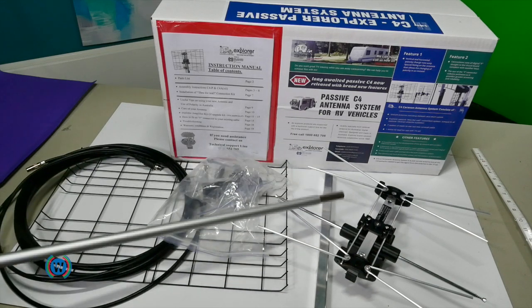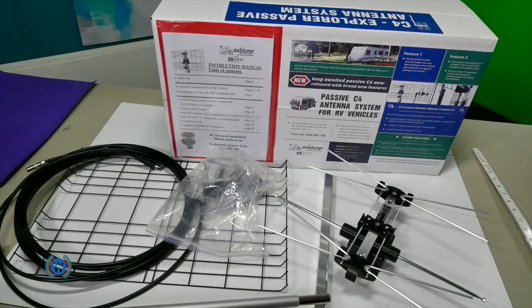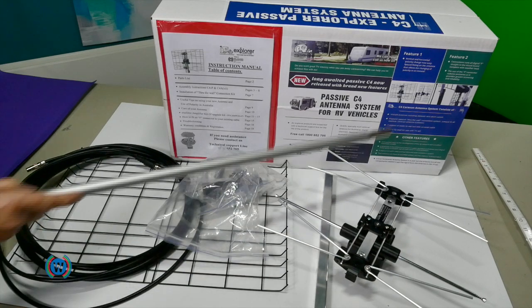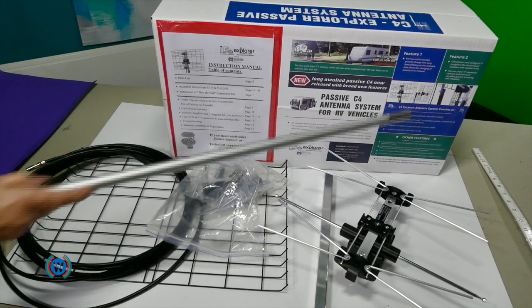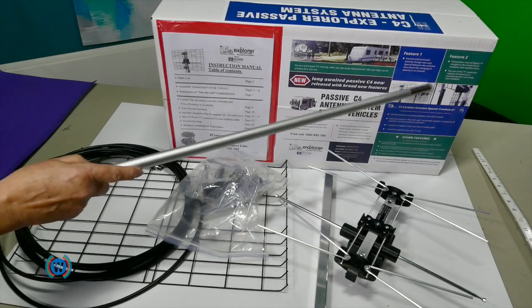So this is a passive system. We have the antenna, going with the VHF and UHF, and the connection box. We have the backbone of the antenna, which you can see here, and we have the screen or shield, which again you can see here.